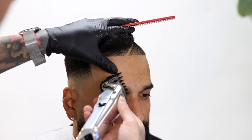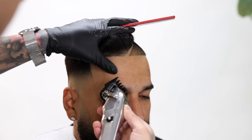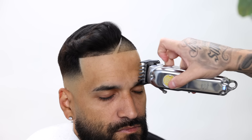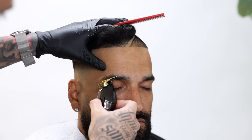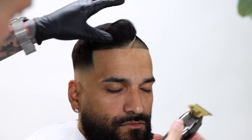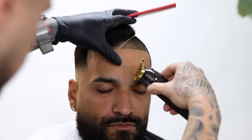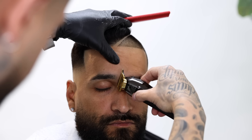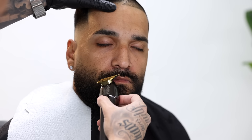I threw on the one and a half clip to quickly trim his eyebrows. If you're ever offering services like eyebrows or beard services, you want to treat them as a full service. Don't just quickly go in there and clean them up — really take your time since you are charging for them as a full service.